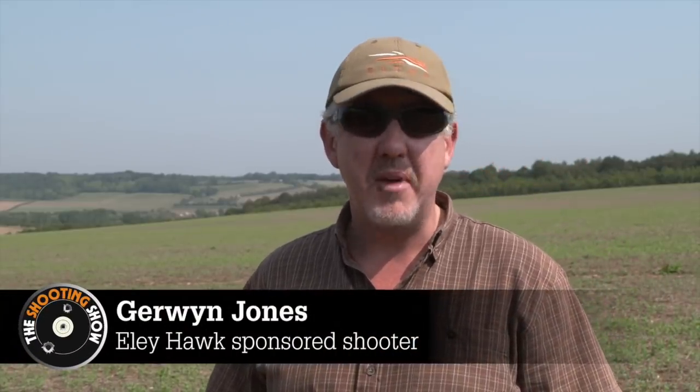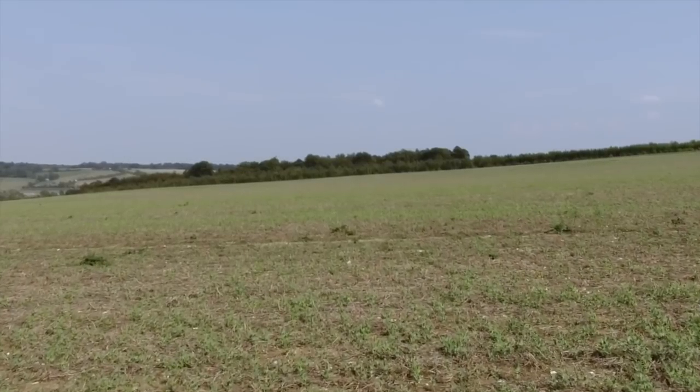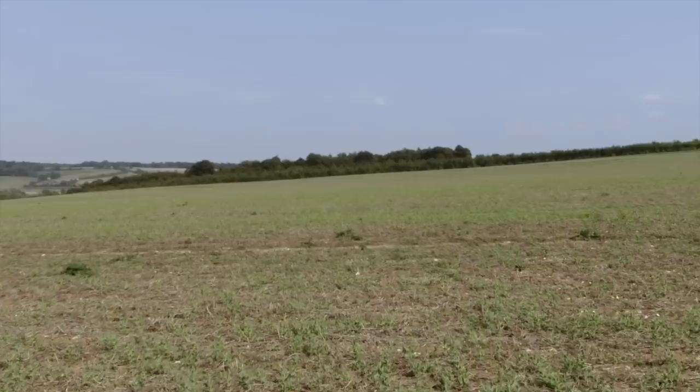We're out in the Thames Valley today, we're going to shoot a few pigeons — or try to. We must be absolutely bonkers, it's 27 degrees already. The wind's blowing quite nicely. We're going to shoot on this pea field, as you can see around us here. It's been harvested and the peas have sprouted up through again, and the pigeons are still on it. So we've shot a lot of pigeons off this field already this year, but we're going to give it another go. Hopefully we won't melt in the process.